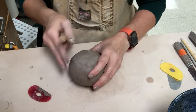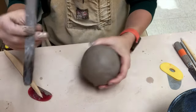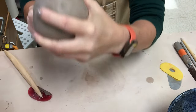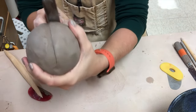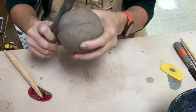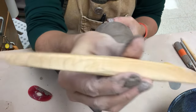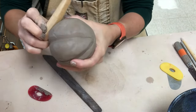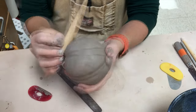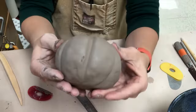I can use a tool to indicate where I want the ribs of the pumpkin. My students have access to some little wooden Kemper knives — I take one and press it at an angle, then come at it from the other side at an angle, and that makes a divot. I can do that over the whole thing to create the ribs. I also have some handmade tools with a nice angle that do it in one fell swoop. I'll have a link to these in the video description.